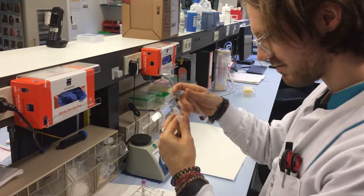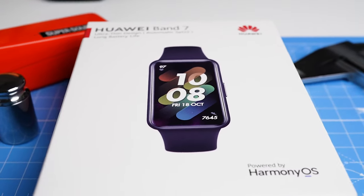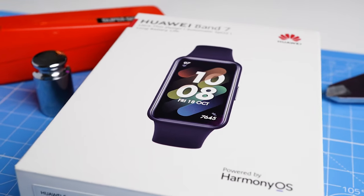Hello everyone. For those of you that are new to the channel, my name is Rob and I'm a postdoctoral scientist specializing in biological data analysis. In my videos I try to avoid lengthy discussions of the specifications. However, since this is a relatively new release, I'll try to summarize the 11 most important facts on the Huawei Band 7 in roughly 90 seconds.